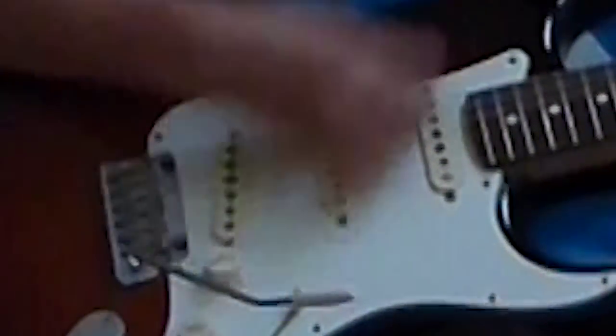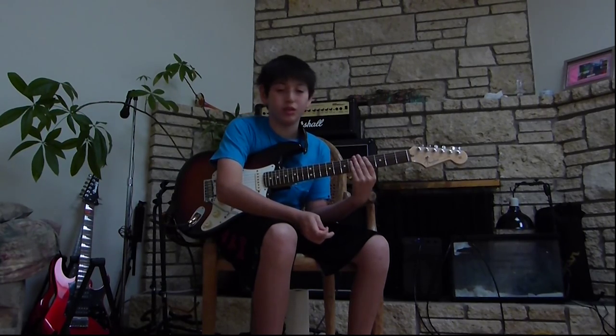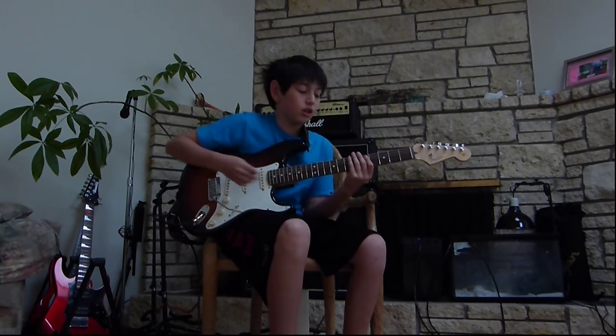And by the way, the strumming pattern for the other one was — alright, so now you know the strumming pattern for that and what we're going to get into now. I'm sorry that there isn't a solo, because I really wanted to. But I really did not know there's no time for it. By the way, I learned this all by ear — I just wanted to do the solo that I had, but couldn't find it.